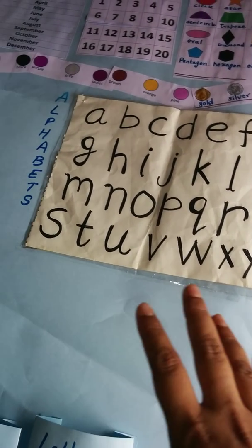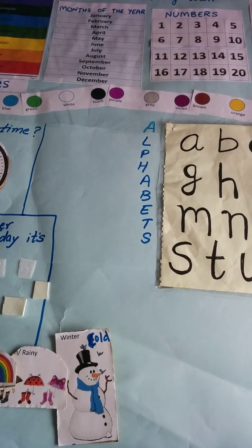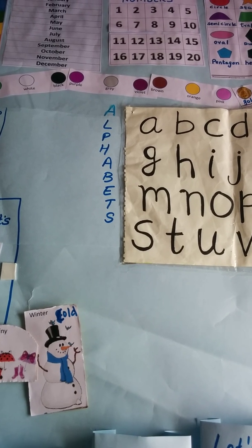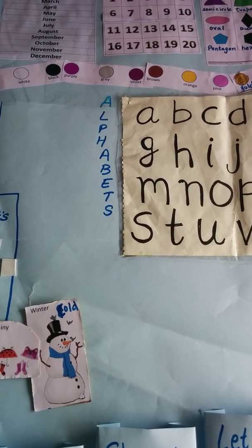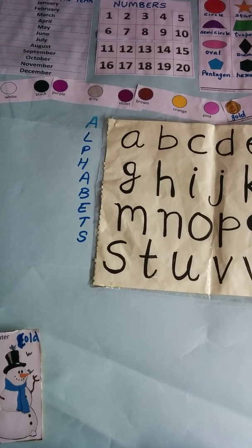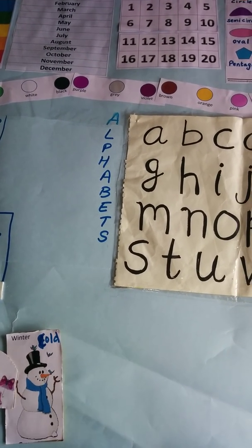So this is all about his chart as of now. As we progress I'll keep sharing with you, and do check out the printables — if you want you can just go ahead and download them. Take care, have a good time, thanks for watching, bye bye.